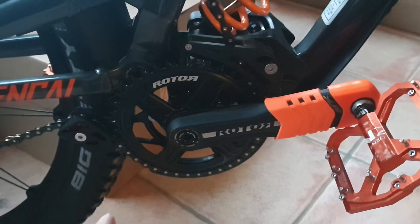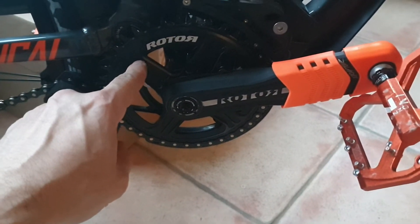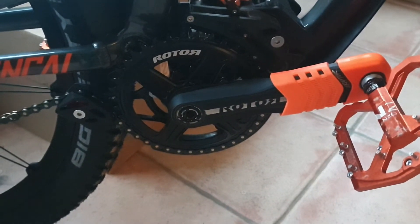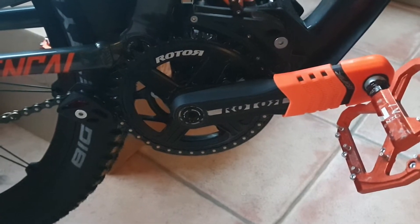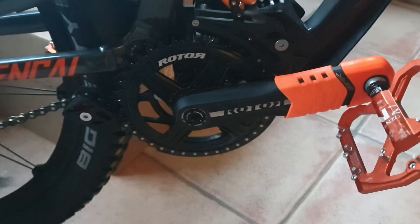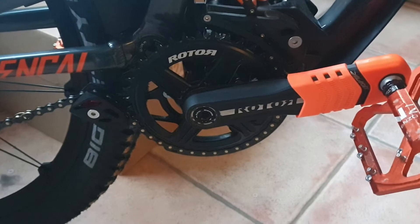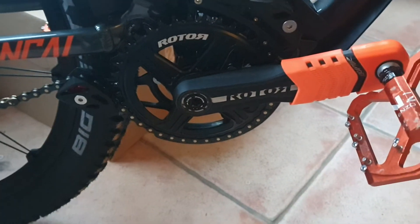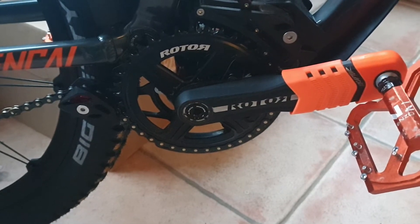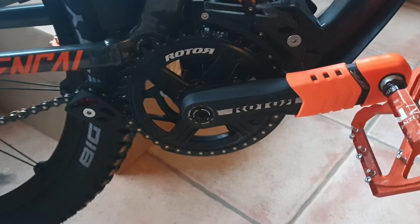Let me start with the chain ring. I ordered a chain ring — all these chain rings are supposed to be compatible with each other via what's called direct mount. The Raptor and the Hawk use the same chain ring and they should be compatible, but the one I ordered didn't fit. There was play to the sides and I just couldn't fit it. I thought maybe I needed a spacer, but in any case I returned that ring.